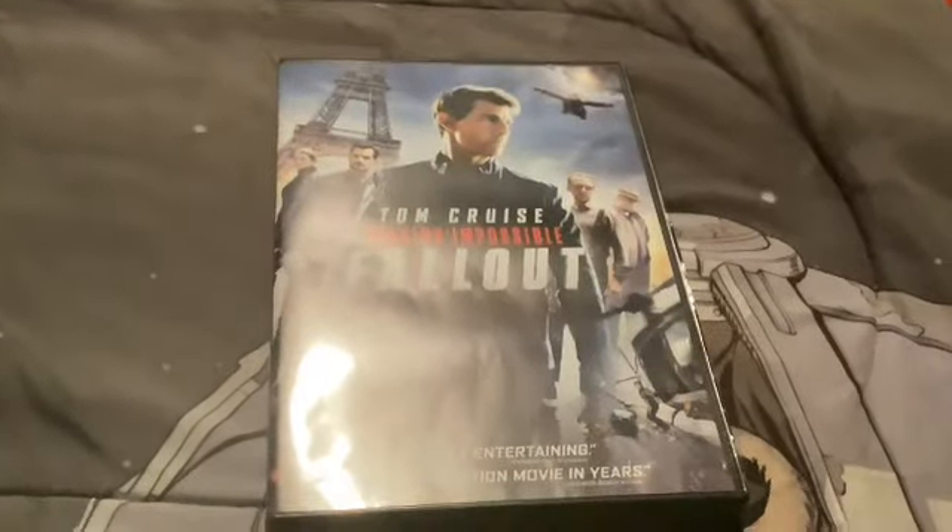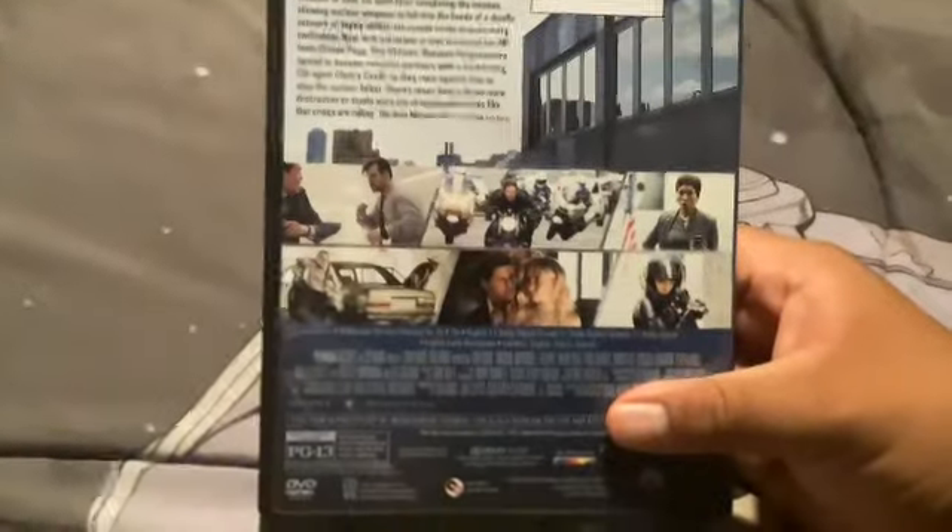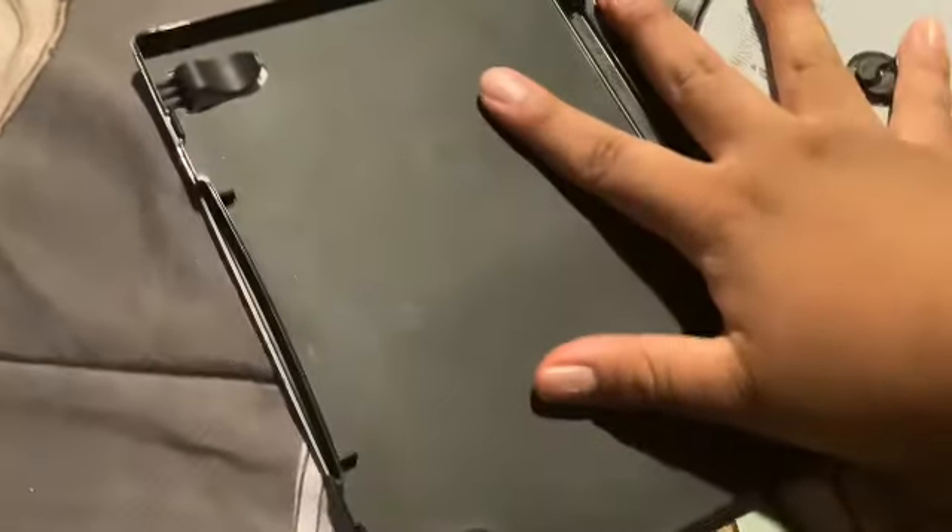There we go. Here's the front, the spine, top, bottom, and the back — includes characters. So yeah, and there's the disc.